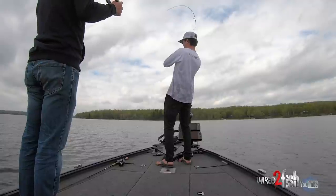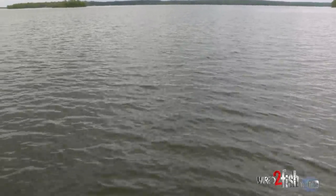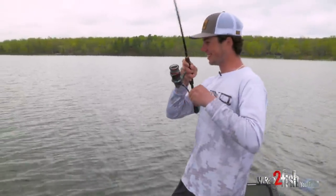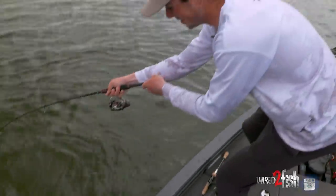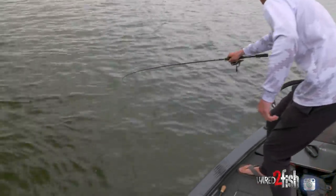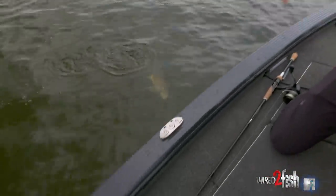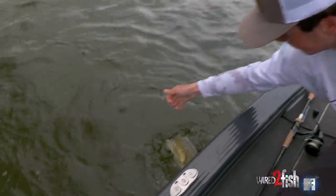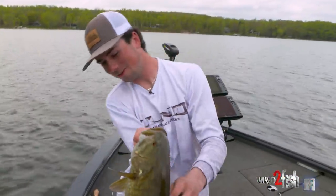Uh oh, what did I hook? Woohoo, she's putting on a show! I get so excited over these brown bass — I love these things. They take you for a ride, that's for sure. Come here buddy — there we go, they're so fat.